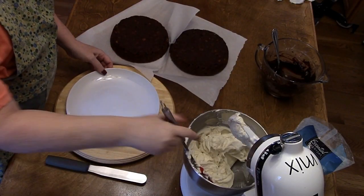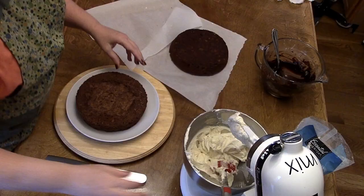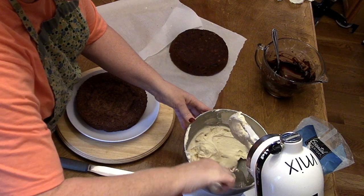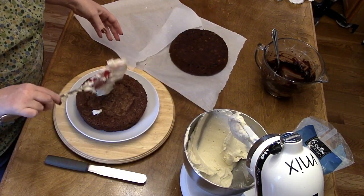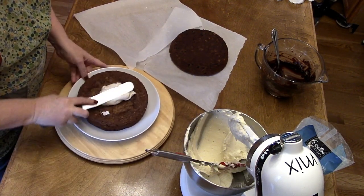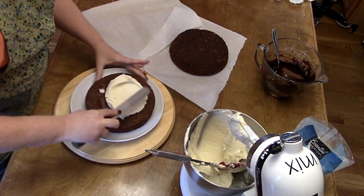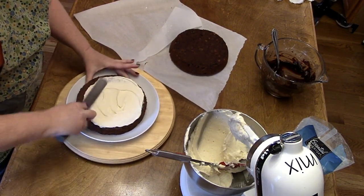We've made some cream cheese icing and we're going to ice up our applesauce cake. My recipe told me to bake this at 350 and it got kind of brown, so the next one I baked at 325 and it was beautiful and the perfect color — so when I give you the recipe, I'm going to tell you to bake it at 325.